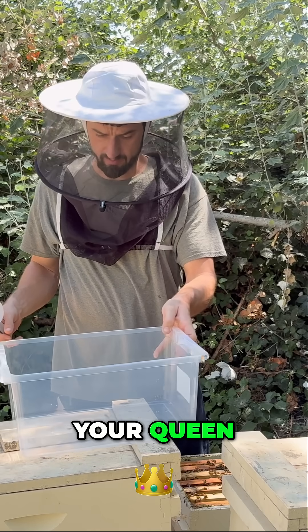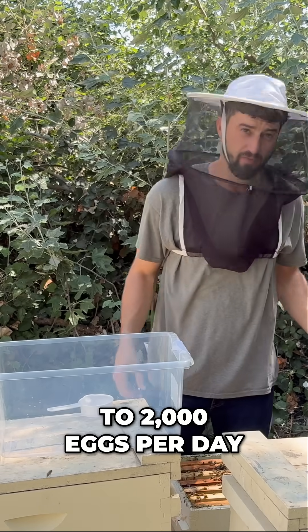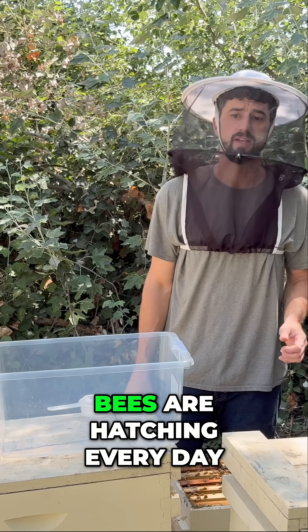Your queen — a healthy queen — is laying anywhere from 1,500 to 2,000 eggs per day. So that's how many bees are hatching every day, which puts the 300 lost in perspective.